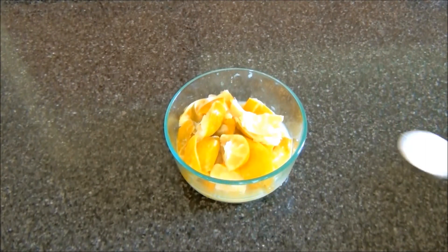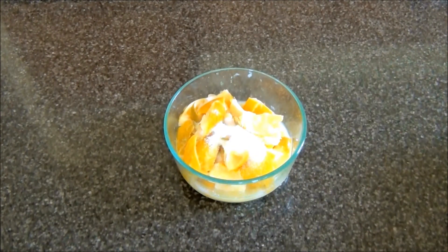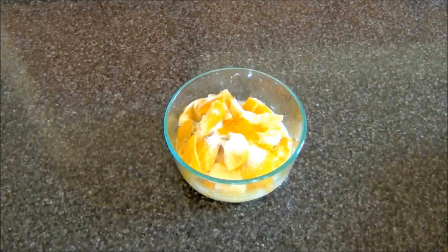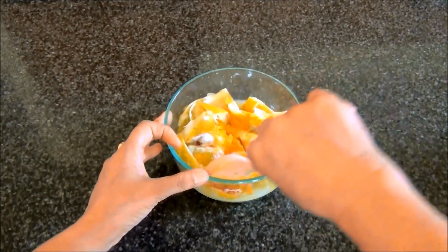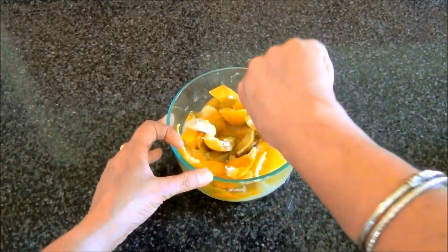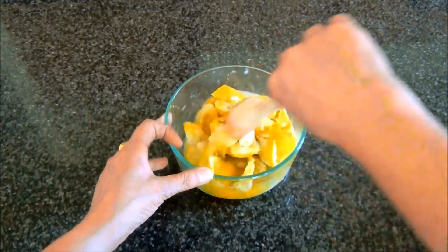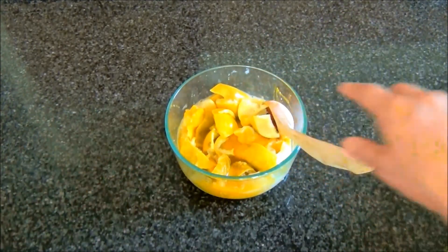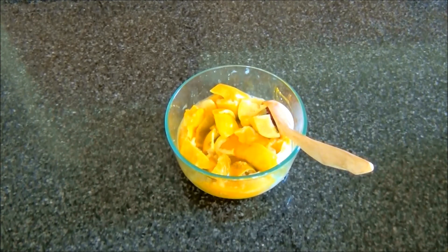To the cut lemons I'll add some salt and some turmeric powder. I'll mix this, then keep it aside and proceed to the next step.